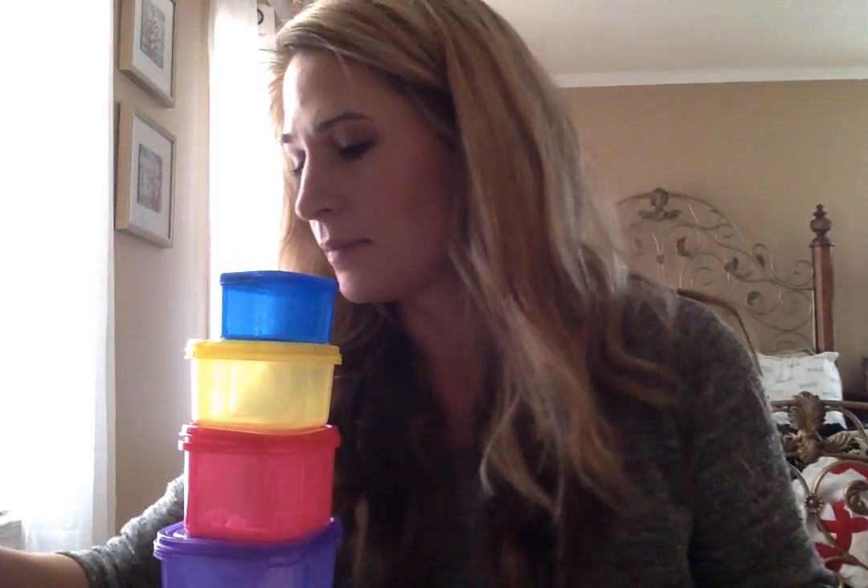Let me go through these real quick. There's the green veggie container, the purple is for fruit, red is for proteins, the little yellow one is for carbs, the blue one is for your healthy fats, and the orange one is for seeds and nuts. You also get teaspoons every day that you can use for your oils — typically for when you're preparing your food and you'd use a little bit of oil.